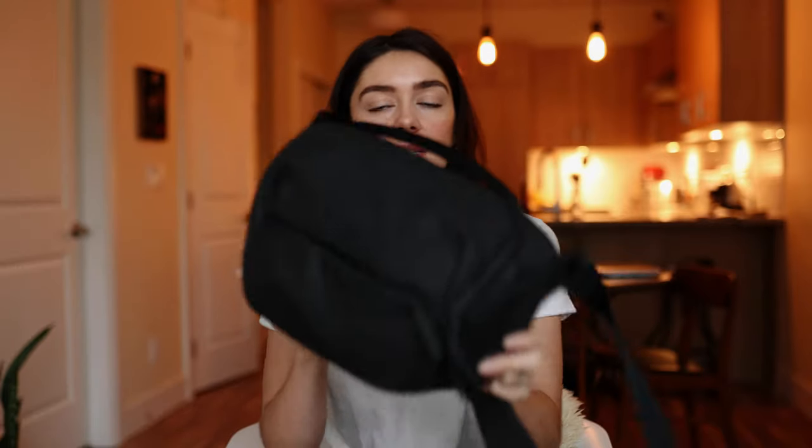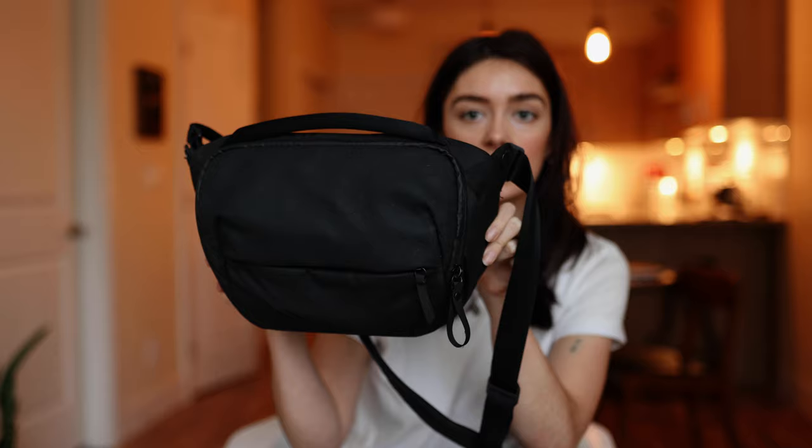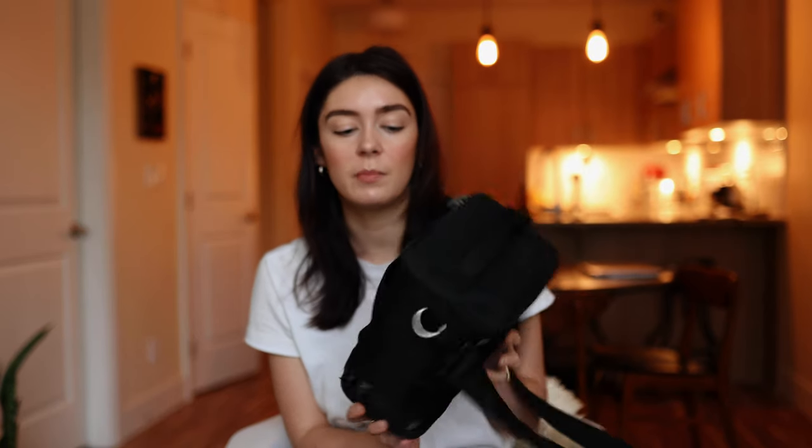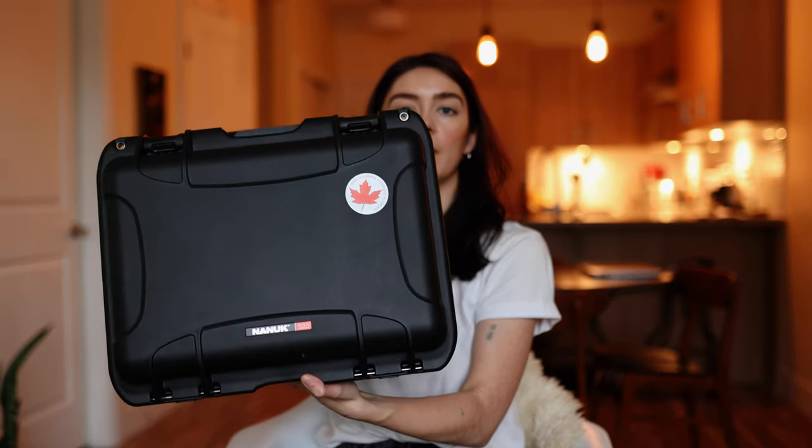The last thing you're going to want to bring is a bag. You can use a sling bag, a soft bag, a backpack, a hard case, or something with wheels — it really depends on the situation. I really like this sling bag from Peak Design: it's soft, compact, but fits a lot of stuff, and it's water resistant. I also really like my Think Tank bag — great quality, also a sling bag, though it doesn't fit quite as much. And I really like the Nanook hard case, specifically the Nanook 920 — they're super durable, a great company made in Canada, and you can fit everything mentioned in this video in that case.